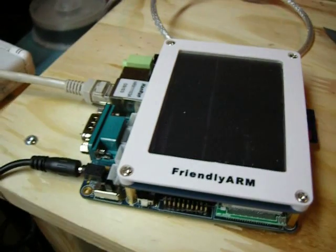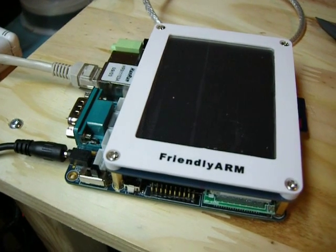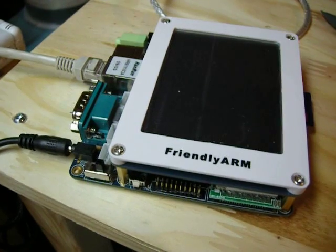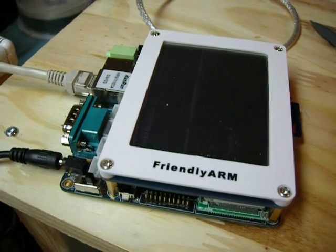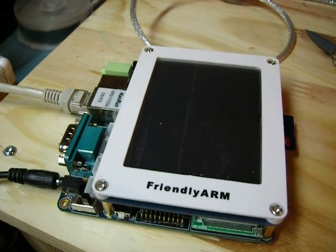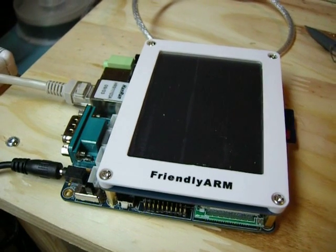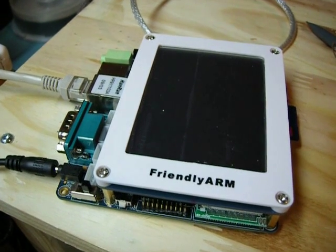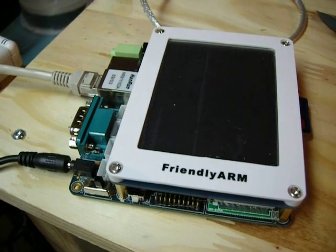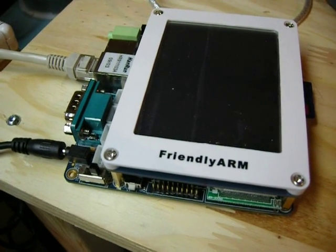These devices you can get with larger screens, which I might actually recommend after I play with this for a while. To be honest, I have never done any embedded device work, so this is going to be new for me. These devices come preloaded with Qtopia on them, and obviously it runs a Linux kernel.